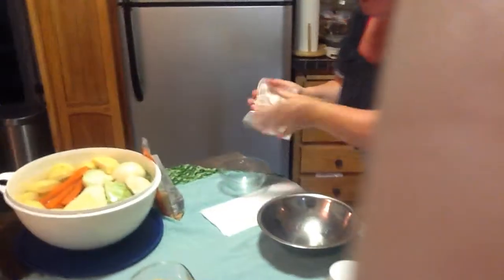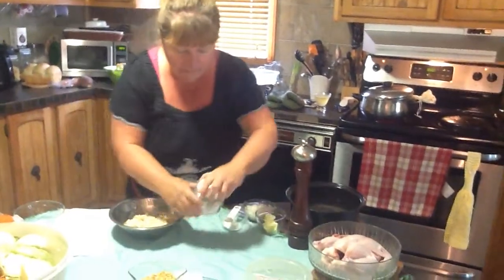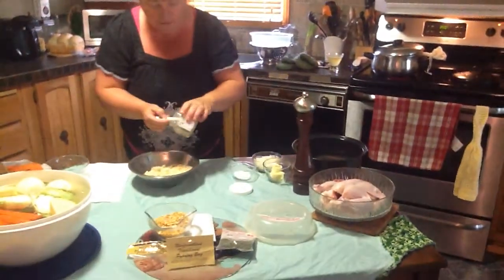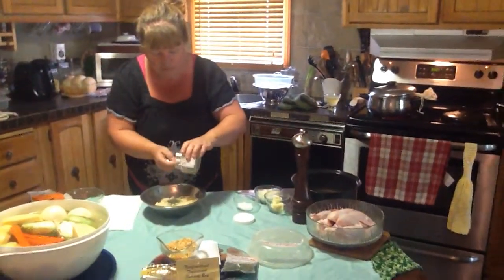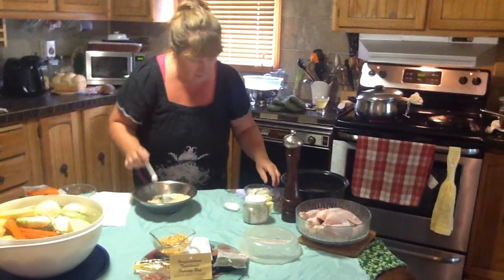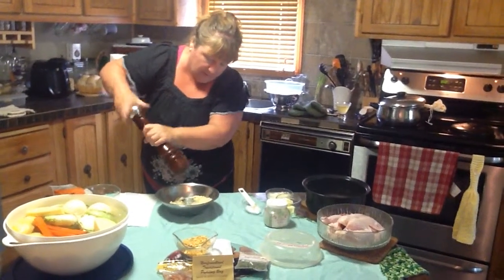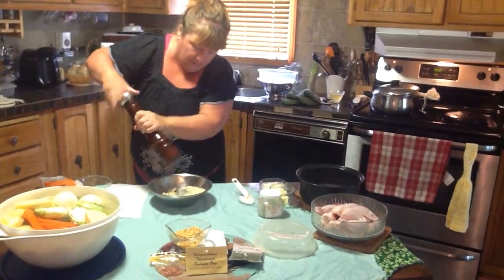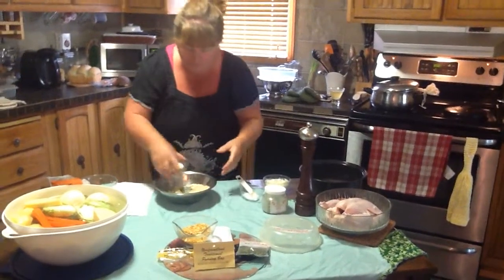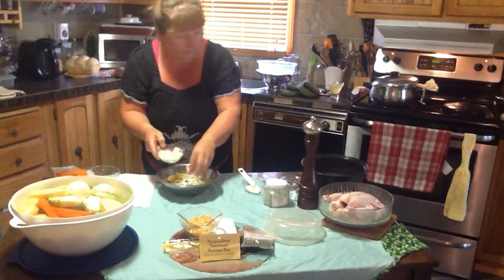Next we're going to make our dressing, our stuffing for our chicken. We've got about two cups of grated stale bread from a fresh bake. Then we're going to use the savoury — about three teaspoonfuls because I like a little bit more savoury. I'm going to use a teaspoon of salt, and just enough pepper to season — you don't need a whole lot. Then two tablespoons of butter and about two tablespoons of chopped onion.